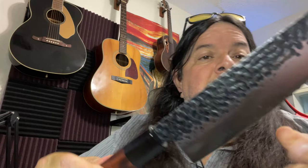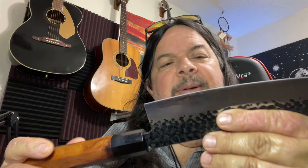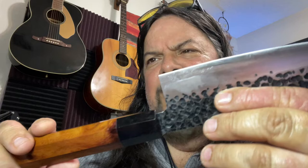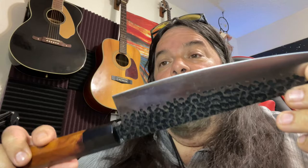I got it on sale, figured at that price if it's terrible I'd send it back. But I was impressed with it right away. It's got a rosewood handle with kind of an octagonal shape — it feels really good in the hand.